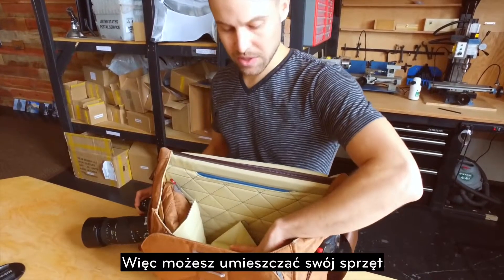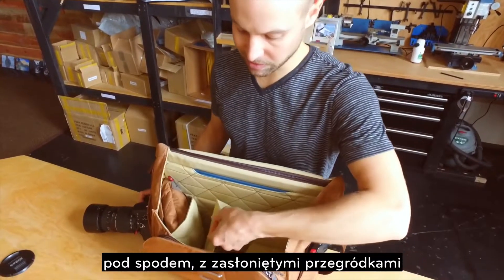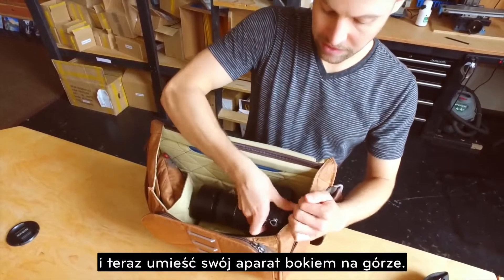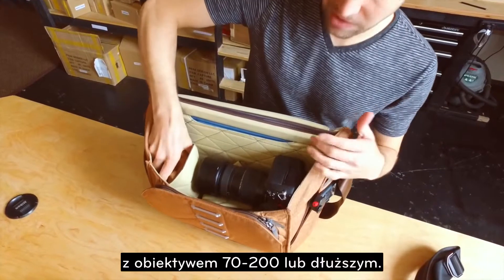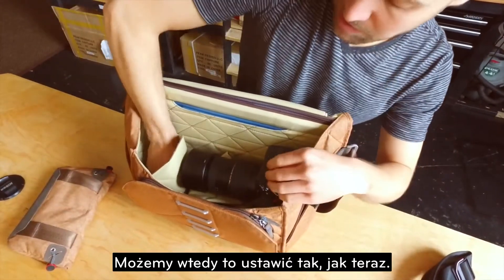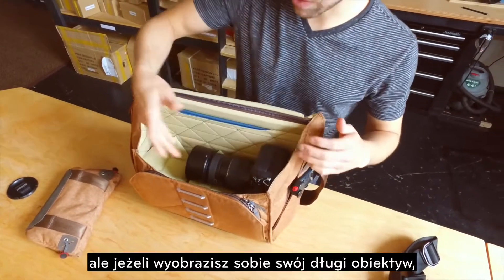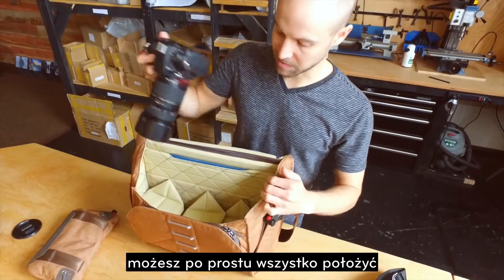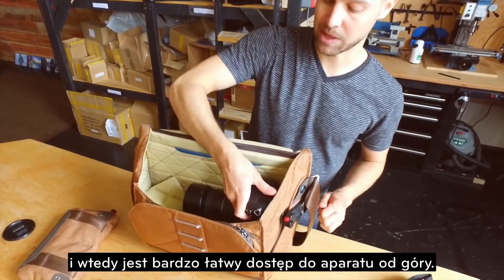Another great way to use the bag if you have a camera with a long lens: store stuff underneath with the dividers folded over and lay your camera sideways on top. This is great if you have a camera with a 70-200 or larger — you can just lay that right across the top and it's very easy access with the grip up top.